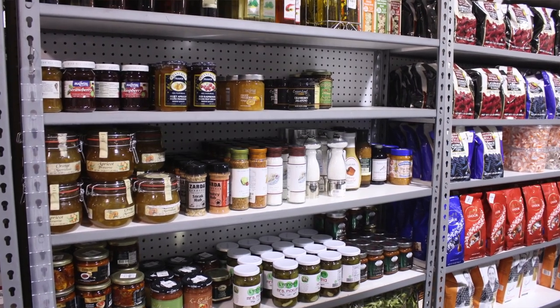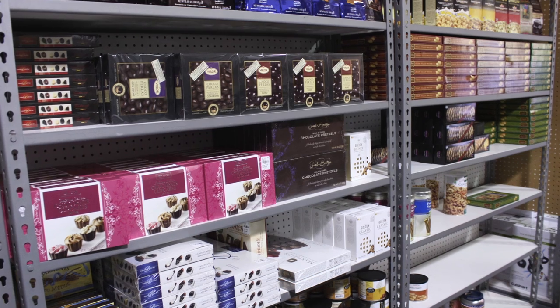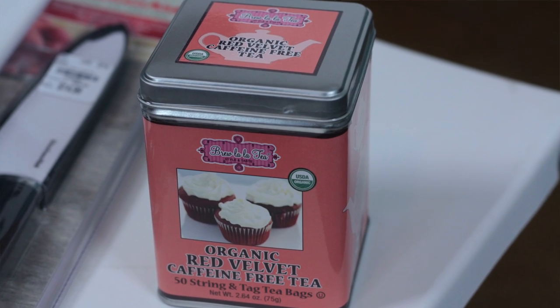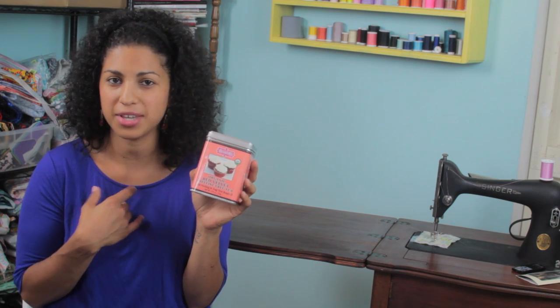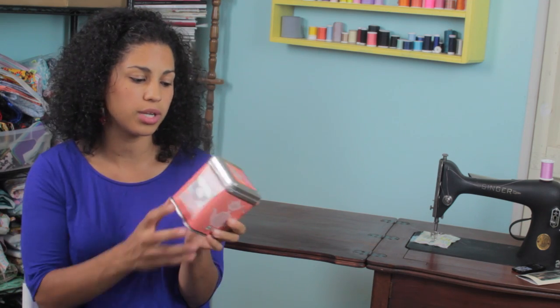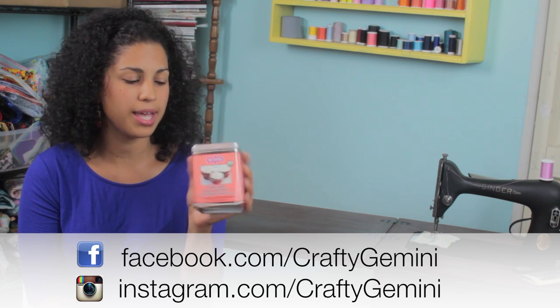Now I want to show you something I picked up on a different aisle of Tuesday Morning. They actually have a whole aisle of food, snacks, and gourmet foods. One thing I picked up this time was this little tin of 50 tea bags — it's organic red velvet caffeine-free tea. I can't do caffeine; if I have a little caffeine I'll be up for like 40 hours. So I got this USDA organic caffeine-free tea. Regular price is $10 and I got it for $4.99 at Tuesday Morning.